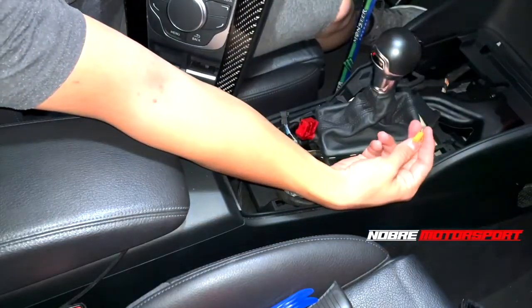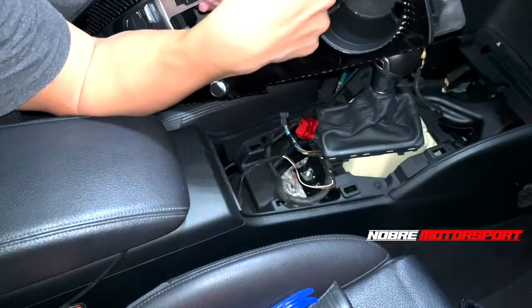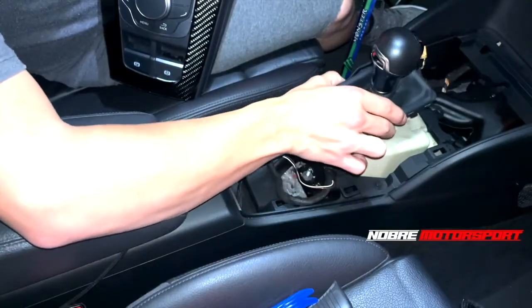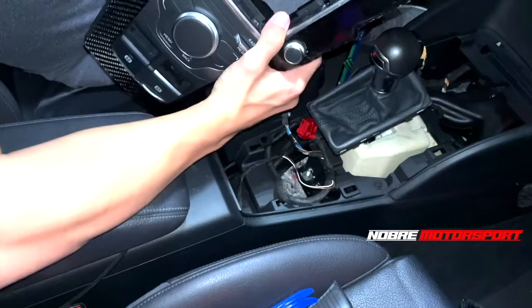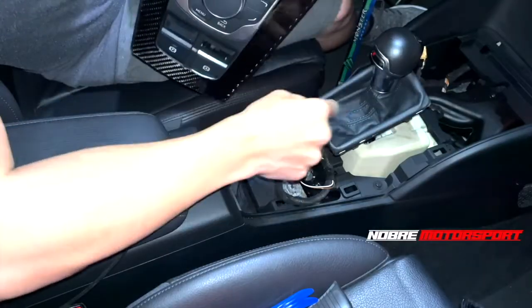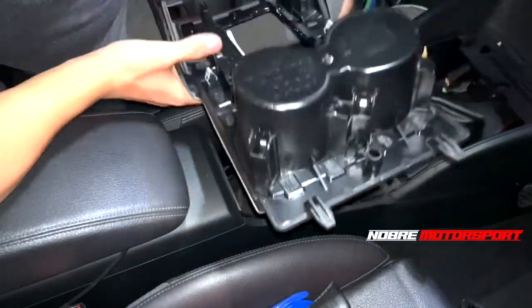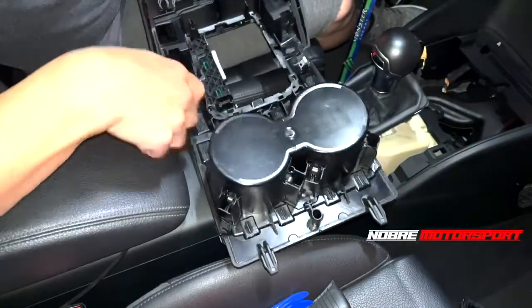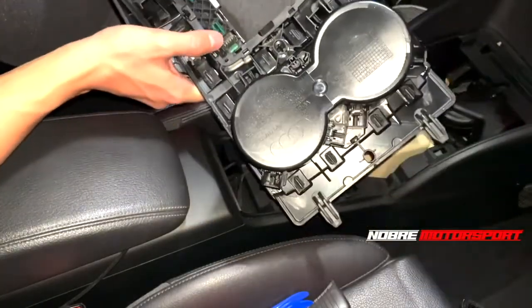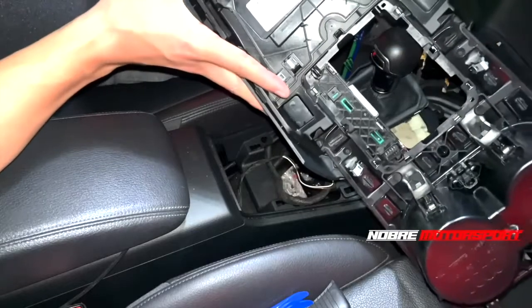This very small thin plug here is for the light on the cup holder. In front you'll also see a black plug which is for the gearbox lights - so when it's in park, reverse, neutral, drive, or sport. The red one is for the sound system, the black one for the electronic handbrake, and the orange is for the auto hold system I installed myself. It's time to reassemble - always be careful not to forget to connect any wires.